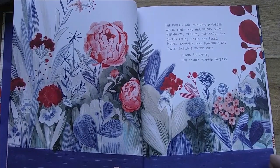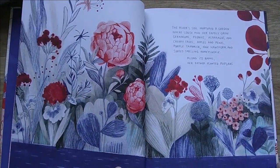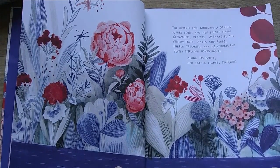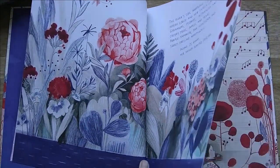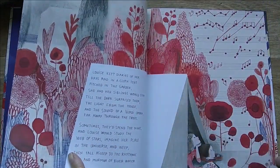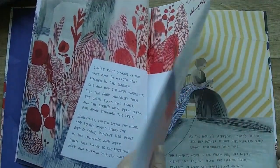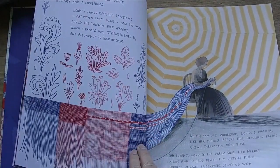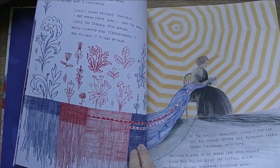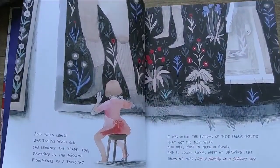Louise Bourgeois was a famous textile artist born on Christmas Day in 1911 in Paris. She died in 2010 in New York. She's best known for her large-scale sculptures in bronze but also in textiles, and they have her work in the Tate in London and MoMA in New York.